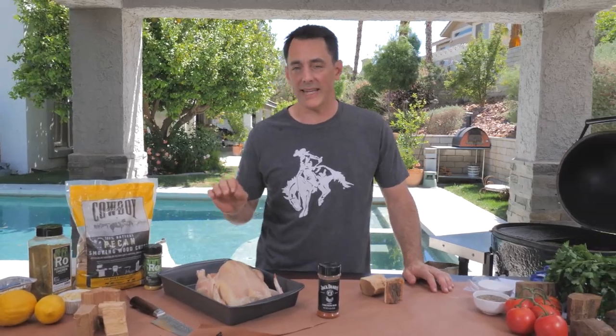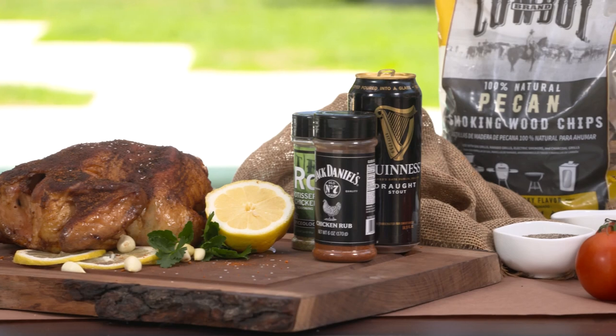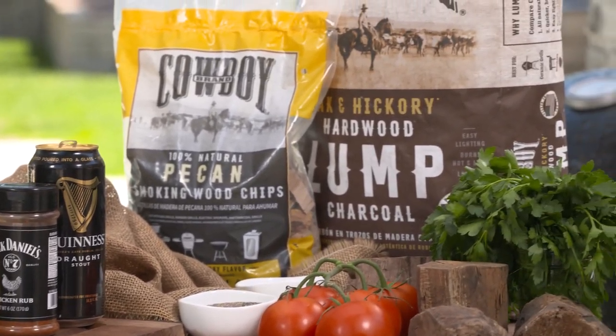Hey everybody, Daniel Mosnett here with Cowboy Charcoal and we have got a great chicken recipe for you today. This is a chicken recipe that is super simple, really easy to make. We're doing it over oak and hickory lump charcoal and we're going to use some pecan chunks to get a nice mild smoke flavor infused into the chicken.